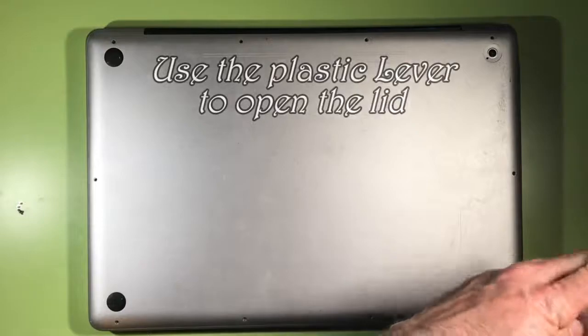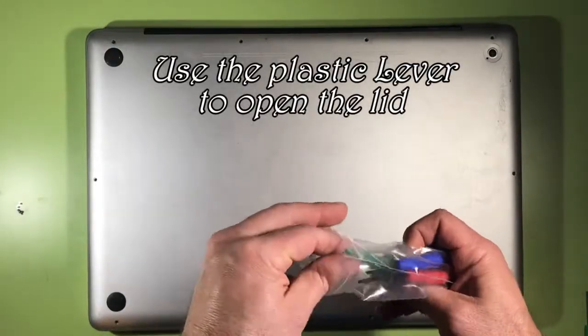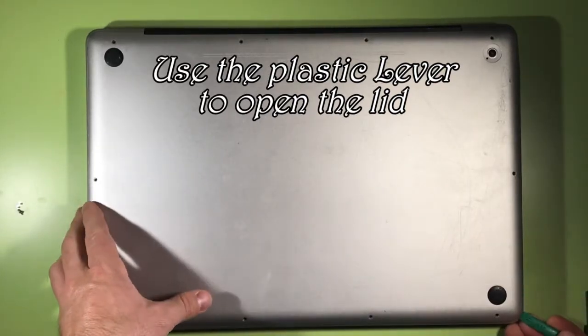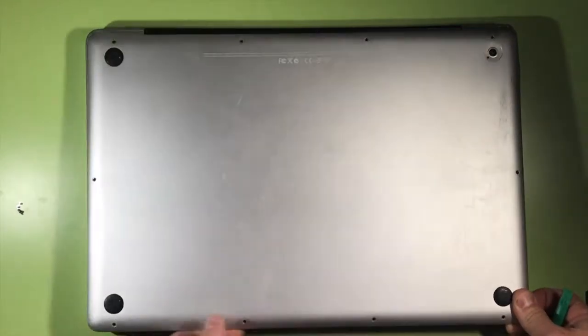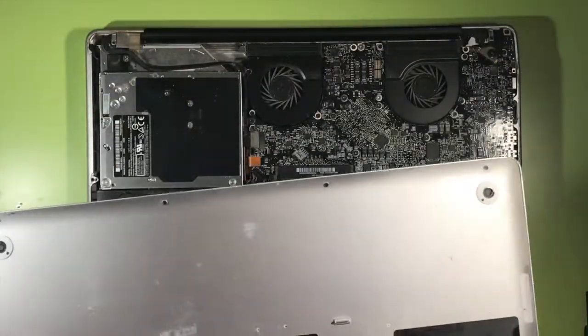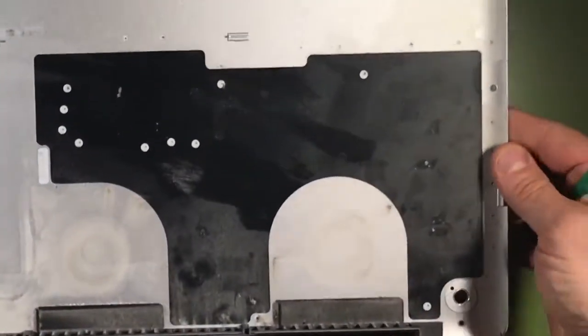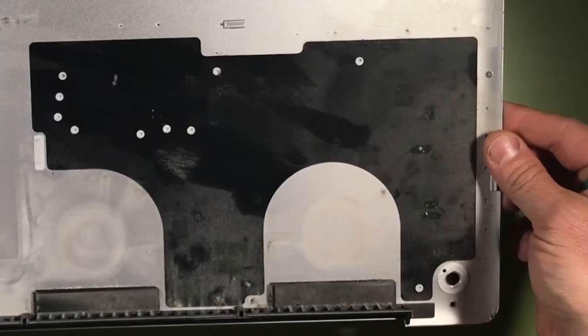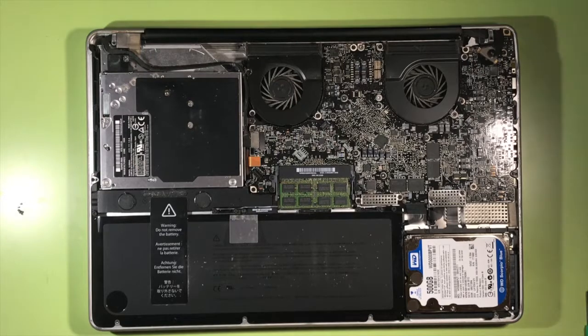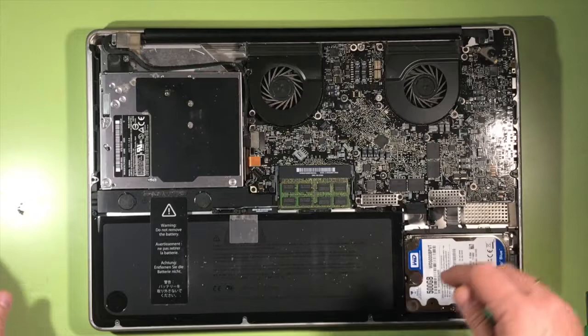I don't have any more screws. Hopefully this will come up properly. I have another tool here which is just like a leverage. Let me see if I can — there you go — pull it out. It's a little dirty. I will have to clean this up. I'll probably stop the video before I put everything together and clean it up, because this is pretty dirty. Make sure always that you are wearing a ground wristband. I don't have one, so make sure your charges touch the metals and get discharged.